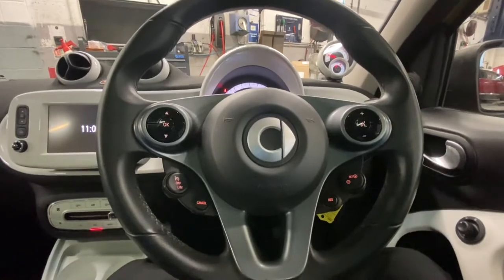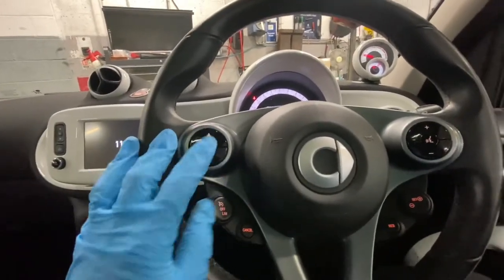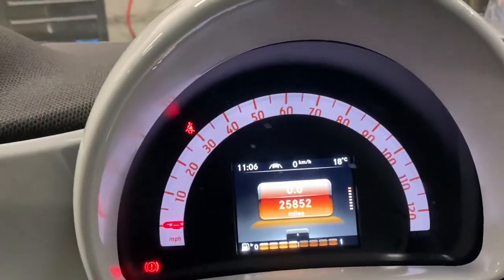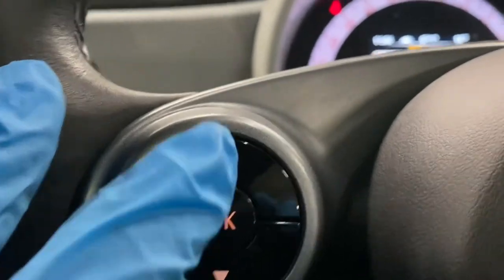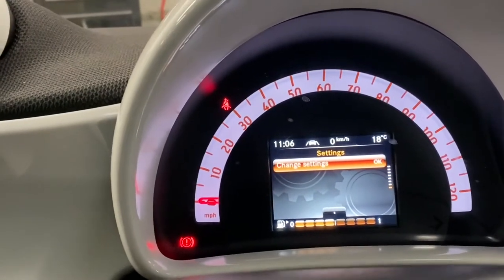Then literally all you have to do is — as you can see — you've got the scroll button on the left-hand side, up and down. That's the instrument cluster there that shows us all the details we need to know. So we're going to press the up button, and as you can see, it now says 'Settings' — so we're going to Settings.